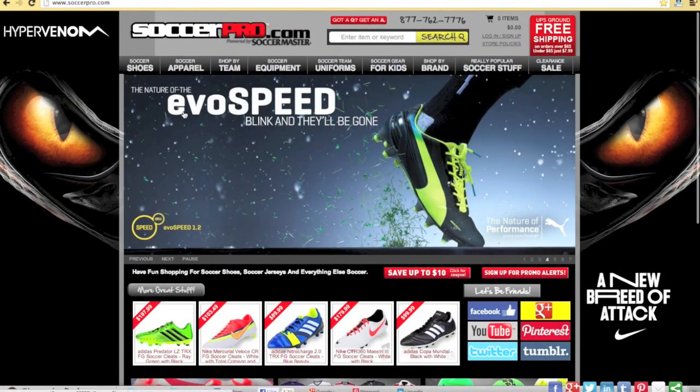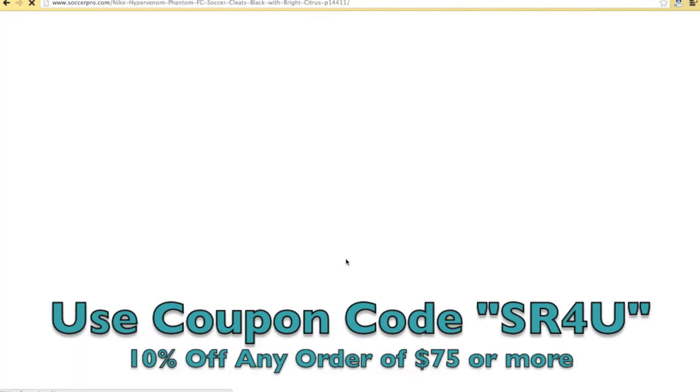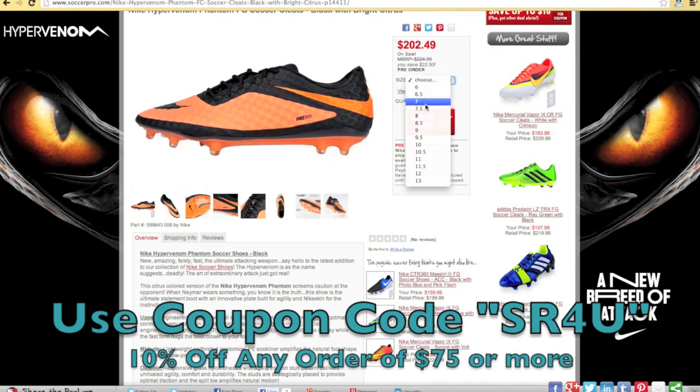This video is brought to you by SoccerPro.com, offering everyday low prices on all the latest soccer gear with no membership fees. Don't forget to use coupon code SR4U at checkout for 10% off any order of $75 or more.